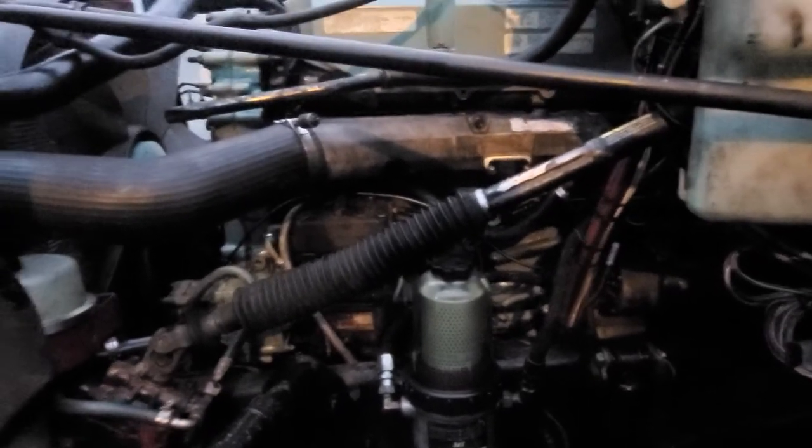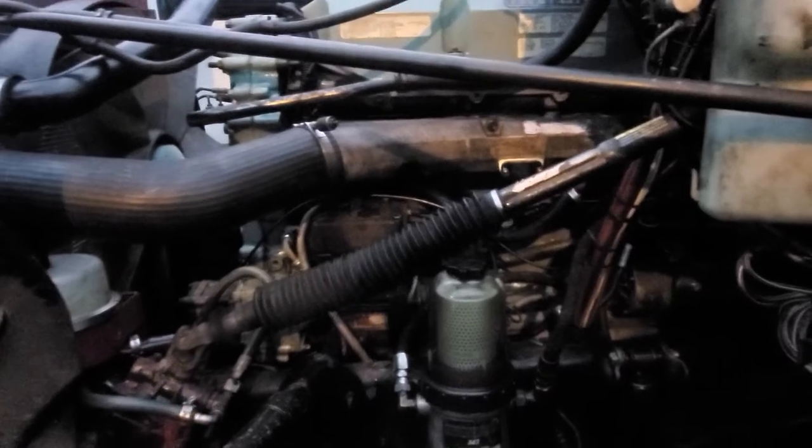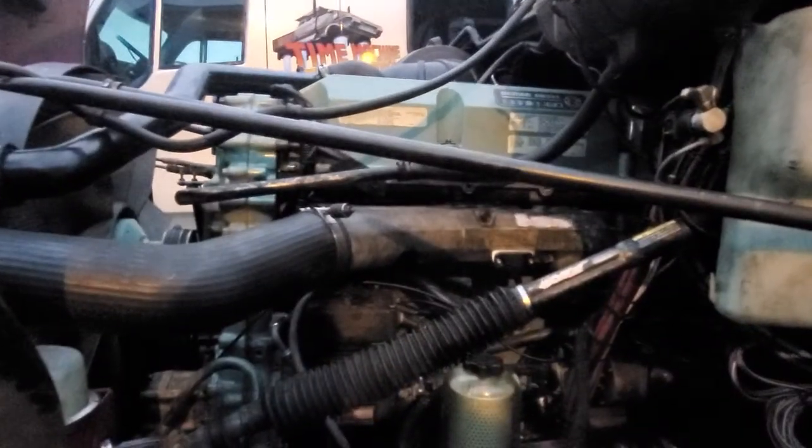I don't know what's going on. She ran like a top — I idled her, she started, everything was great. So we're gonna do a process of elimination. I'm gonna go get the starter fluid and grab my key and we're gonna see if this girl starts.